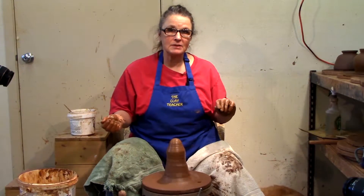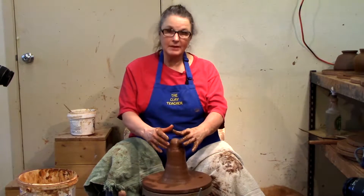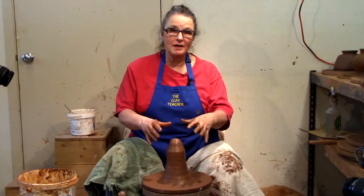I've got all my teapot bodies thrown, now it's time to start working on the lids and spouts. I like to make all the lids and spouts at the same time, just off the hump, the same way I would make the bowls I made before.